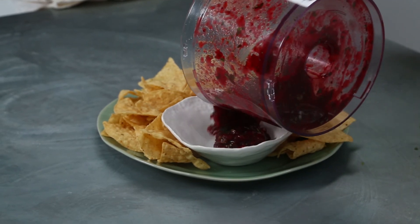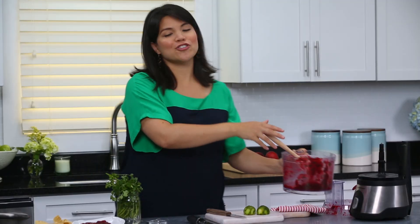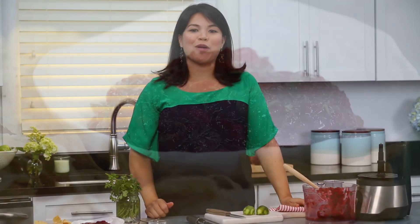I'm gonna serve this right now with just a plate of chips, but it's also great over grilled chicken or grilled fish, and it makes a killer sandwich spread on your leftover Thanksgiving sandwich. For more recipes from our test kitchen, go to southernliving.com.